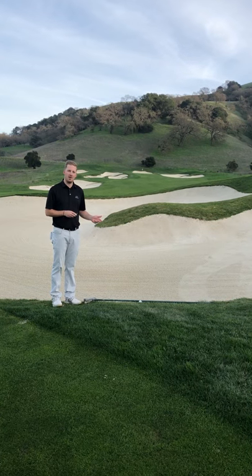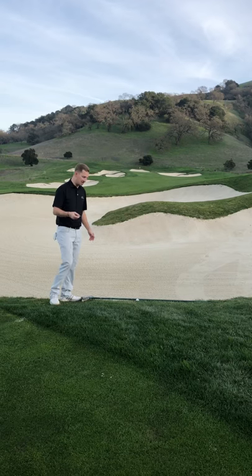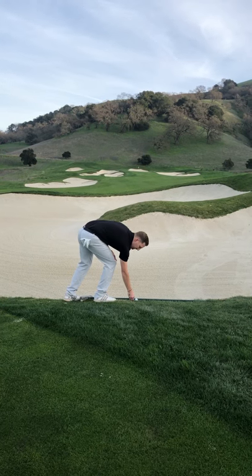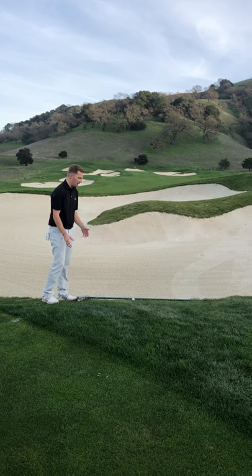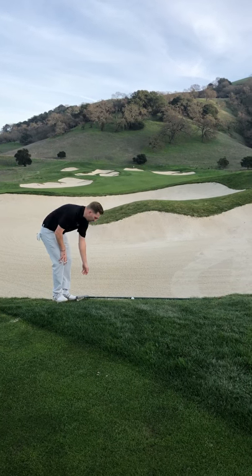The proper way to go ahead and remove the rake and proceed is to grab a tee and mark exactly where the golf ball is. That way if it does roll forward or move, you're able to know exactly where you can place the golf ball.